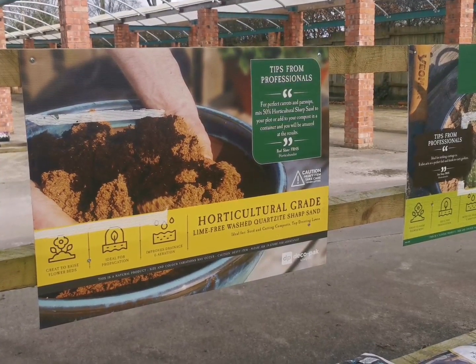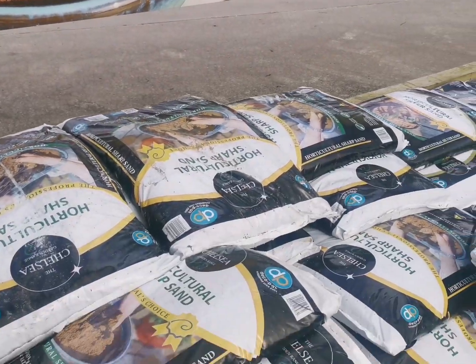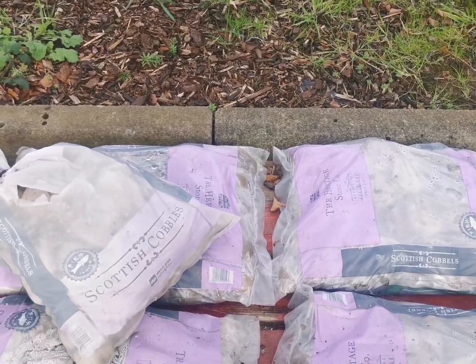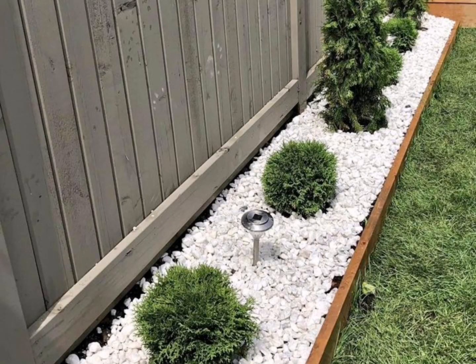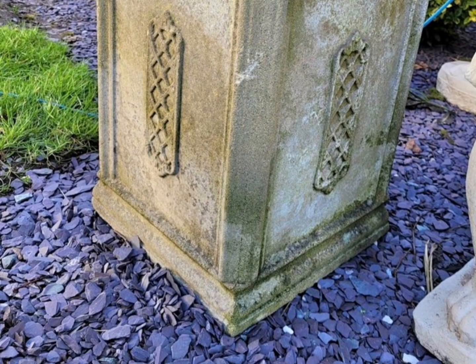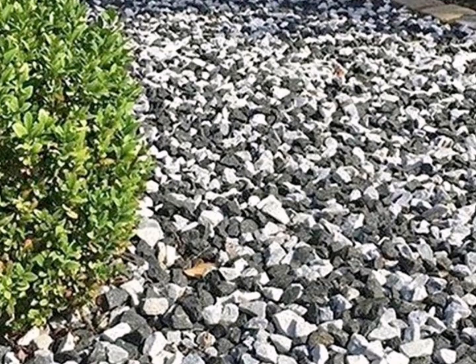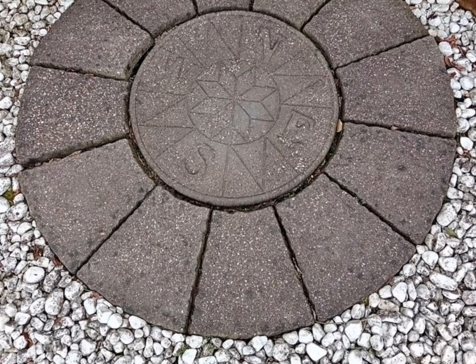Check out some of these. So this is your horticultural grit — this is what I use in my plants. And then you've got such a wide variety of options for your driveways, your paths, your planters, or your raised flower beds. There's just an amazing amount of options — this is just a few.